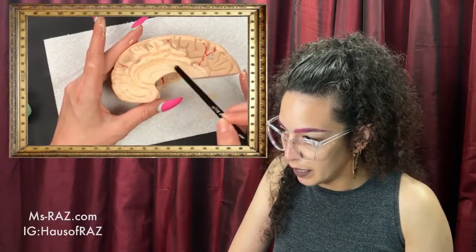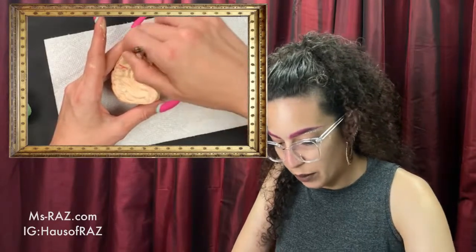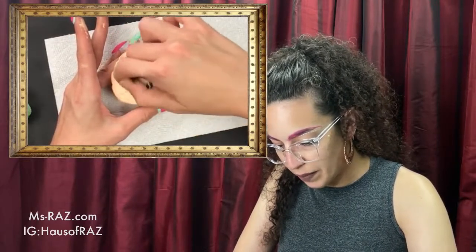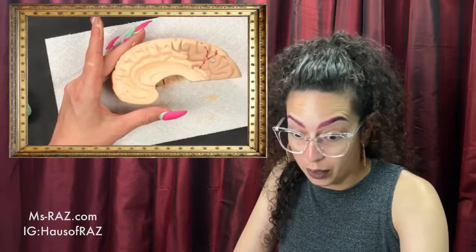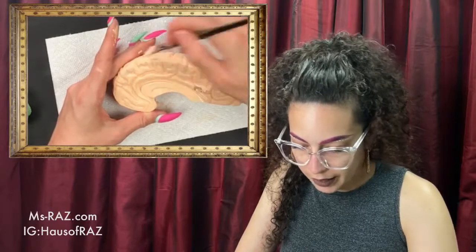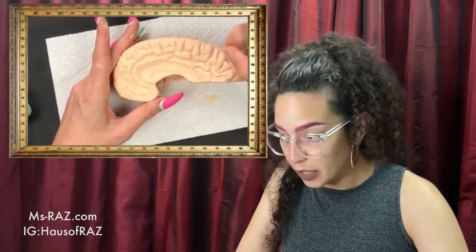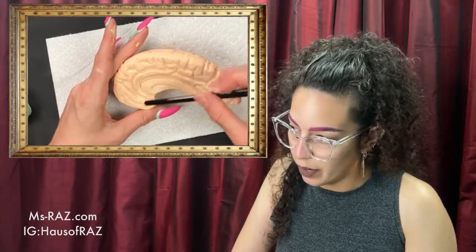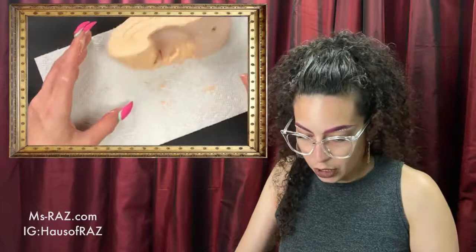This long thing right here — in reality it's connected to the other side of the brain — is called the corpus callosum. Corpus means 'body,' not corpse, and callosum — think of 'colosseum,' 'colossus' — it means big. So it literally translates to 'big body.' It connects both sides of the brain to communicate with each other. Like the cerebellum, it is possible to live with a split brain — they've sometimes had to cut that connection, especially for people with epilepsy.